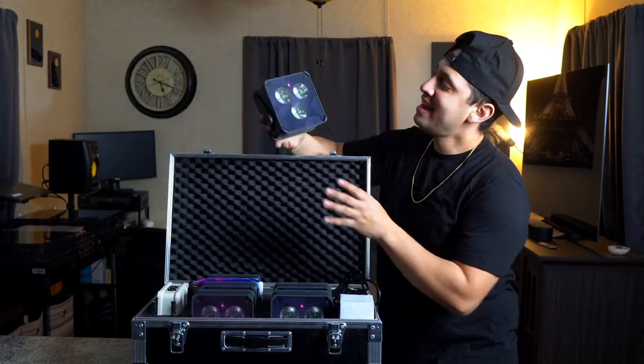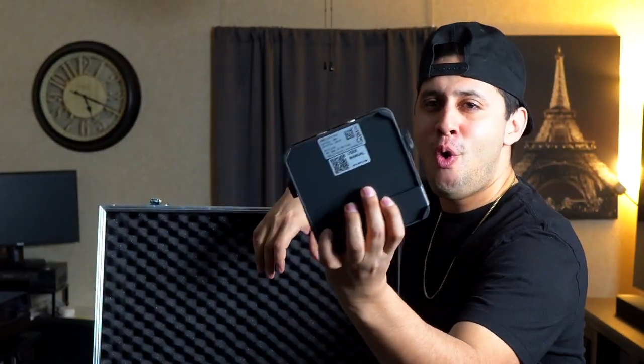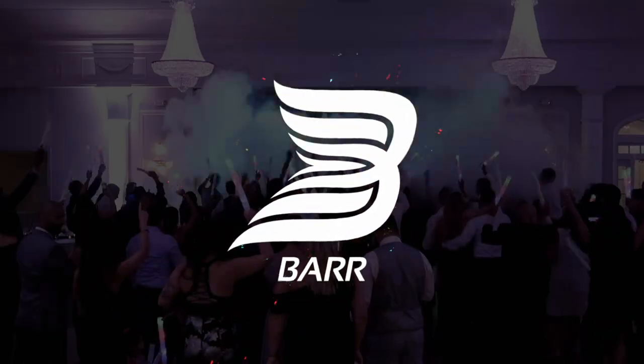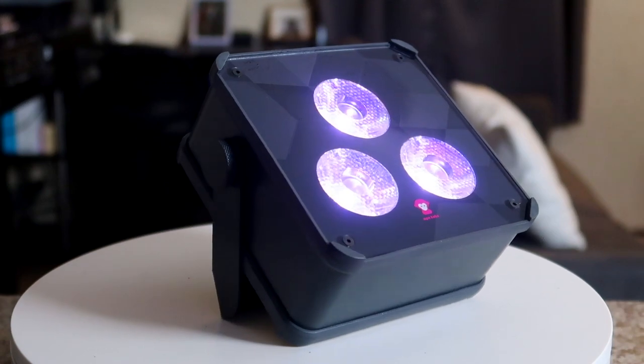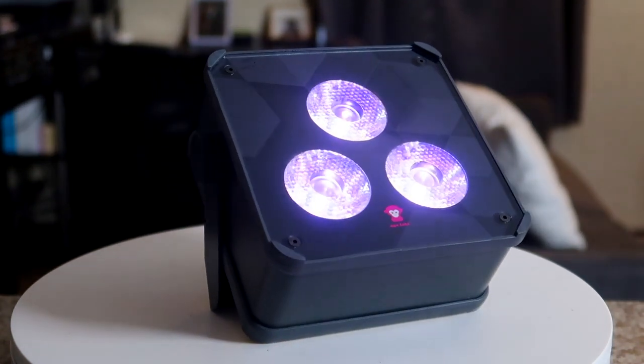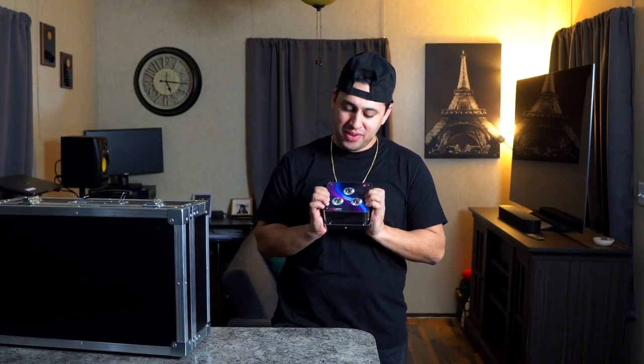Welcome back to another product spotlight video. I am super pumped to bring you this spotlight on one of my favorite lights, the 8labs Maxi 2.0. If you guys are long-time viewers of the channel, you may remember when I made the original video on the 8labs Maxi. This right here is the brand new tour pack.